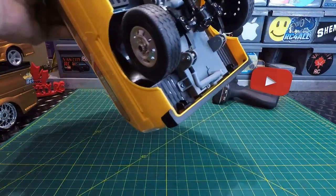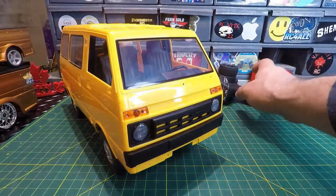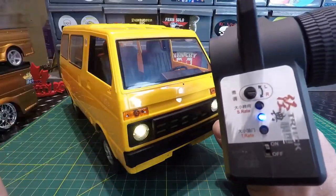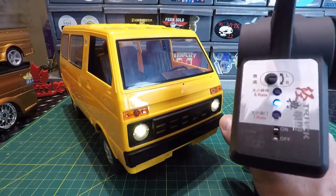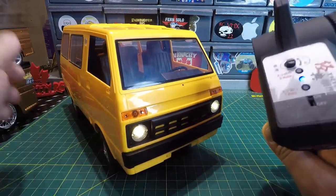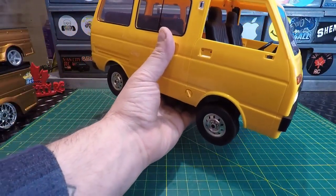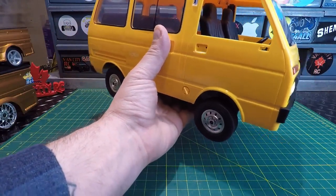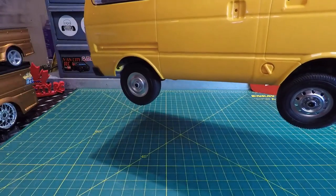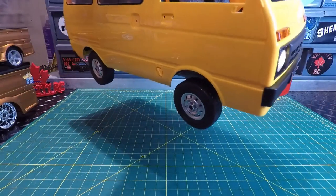I'm going to make sure it's turned off, plug it in, and we'll fire this one up at the bench. Let me flip it on — there we go, headlights are blinking. Turn on the transmitter and to pair this one you just turn the wheel — there we go, it is paired and ready to go. It does have brakes, which is kind of cool. And it's fully proportional, guys.